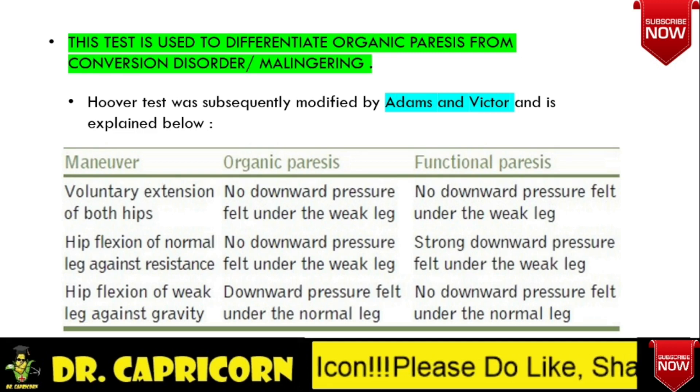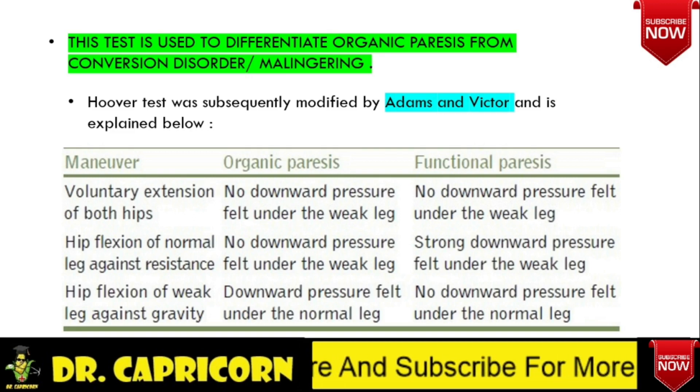The same procedure is used to elicit functional paresis. For hip extension: when the examiner places a hand under the heel of the weak leg and asks the patient to press the heel down forcefully, it appears weak. But when the opposite hip is flexed against resistance, downward pressure will be felt under the heel of the weak leg. This discrepancy between voluntary hip extension, which is weak, and involuntary hip extension, which is normal when the opposite hip is being flexed against resistance, suggests functional paresis.